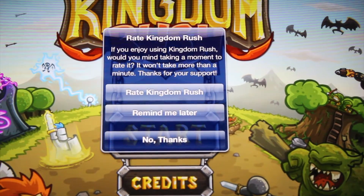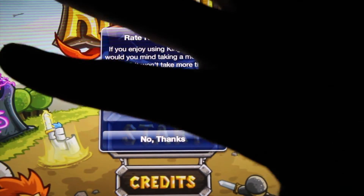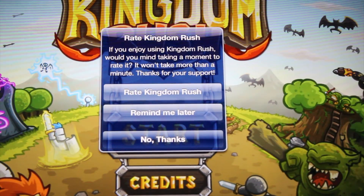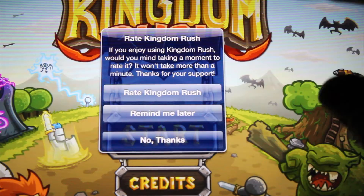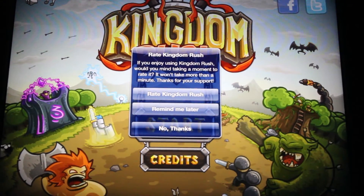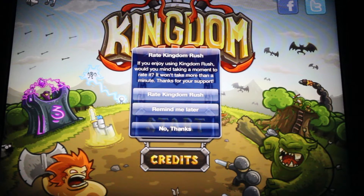Today I will be reviewing the game Kingdom Rush. It is for iPad, which I just got — it's the third one, third iPad — so it's pretty nice.